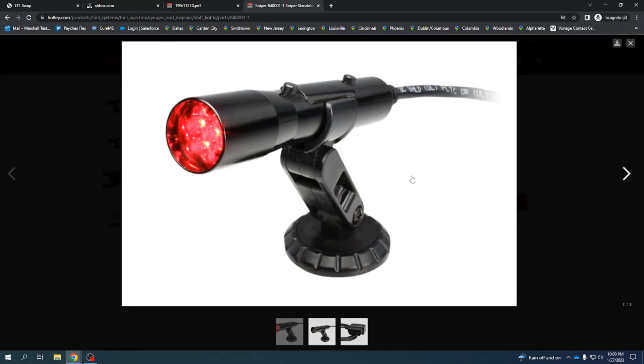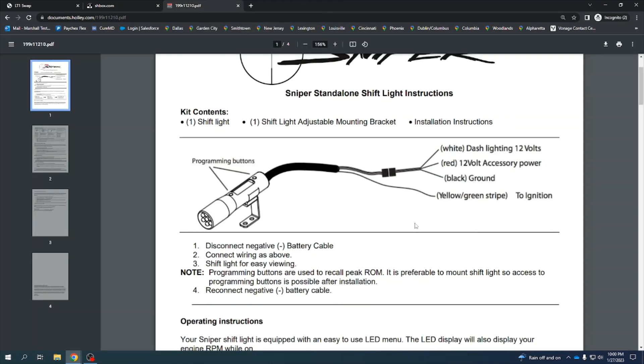I ordered the Holley Sniper Shift Light. These come in two different versions. One version plugs directly to the OBD2 port and just works. Or you can hardwire it in, which I elected to do because I like to data log my car going down the track, and you can't data log and have the shift light hooked up at the same time. That's why I opted to go that route.